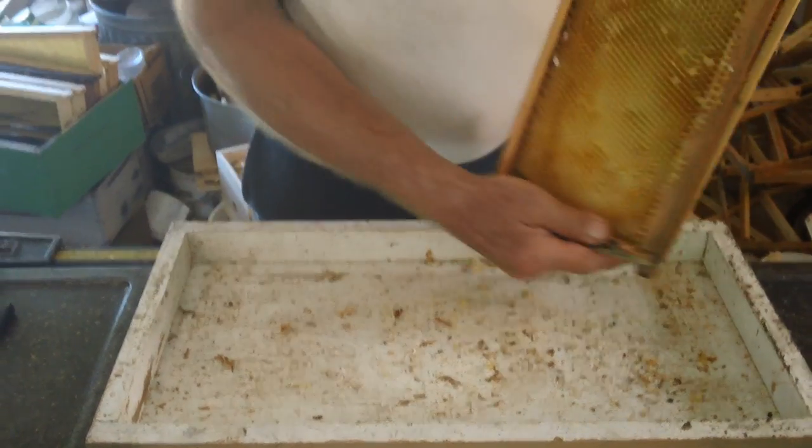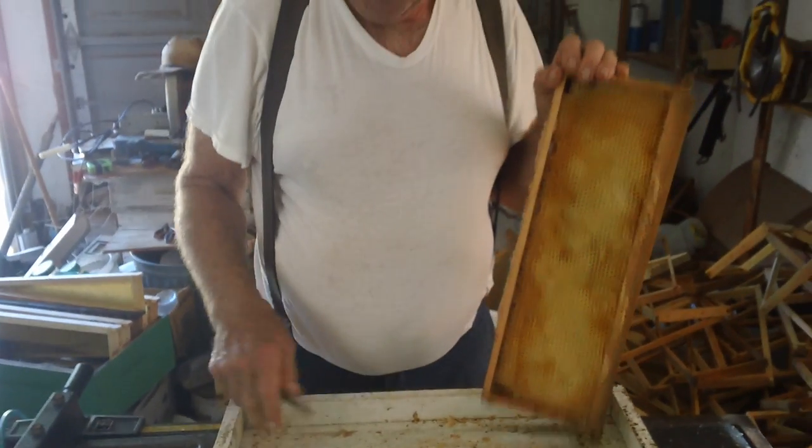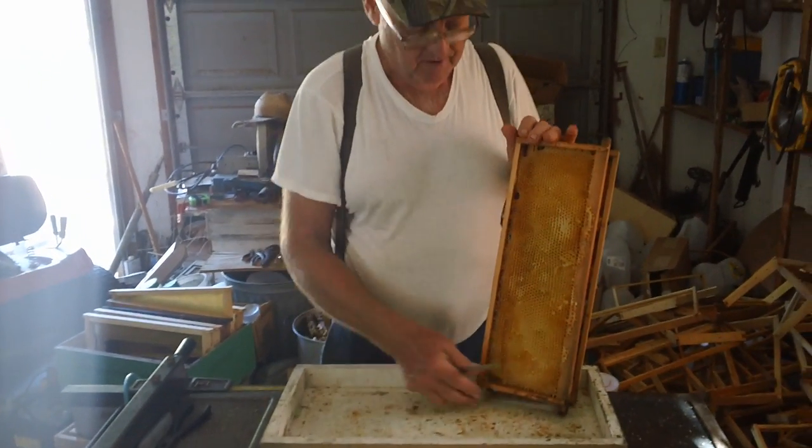The first thing I like to do is, this is a five-frame lid. I turn it upside down and I use it for my cutting.